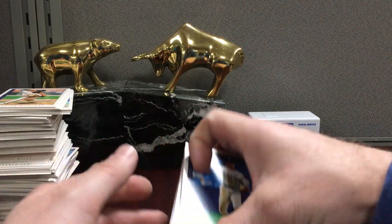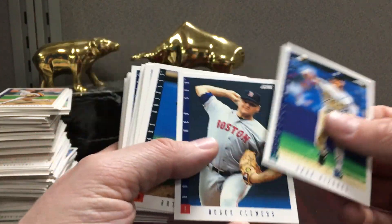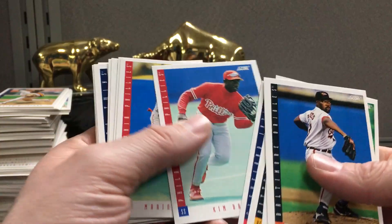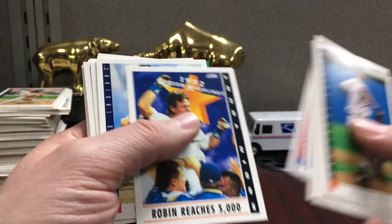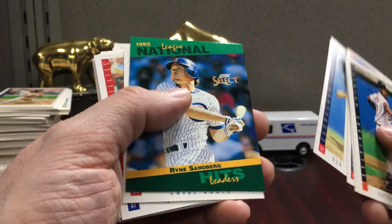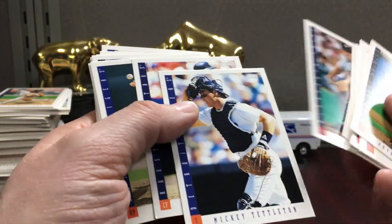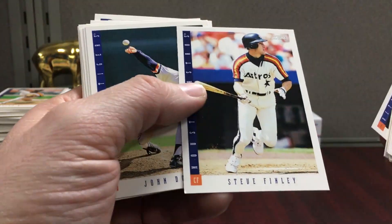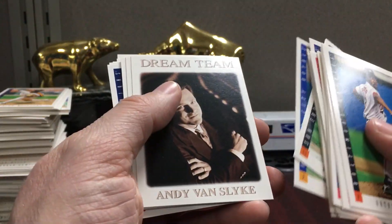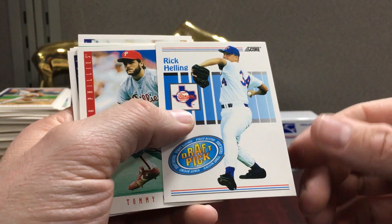This is a clean design by Score — it kind of looks like the Score football we currently get. There's another Vizquel and Clemens. There's a group of hall of famers from this period that I like to try to slab: Thomas, Griffey, Puckett, Bonds, Gooden, Ripken, and Nolan Ryan — a bunch of guys from this time frame that I definitely think about slabbing their base cards.